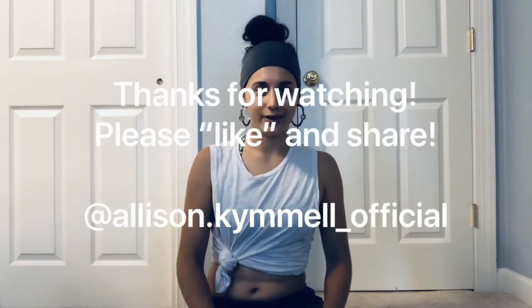Thank you guys so much for watching! I know that was a really long video. Sorry if I stumbled over my words — quarantine has gotten to me and I need to get out of the house. If you have any questions about products or where to buy them, feel free to comment below. Like and follow if you feel like it, and check out my Instagram at alison.kimmelofficial. Have an awesome day — we will get through quarantine together. Bye!